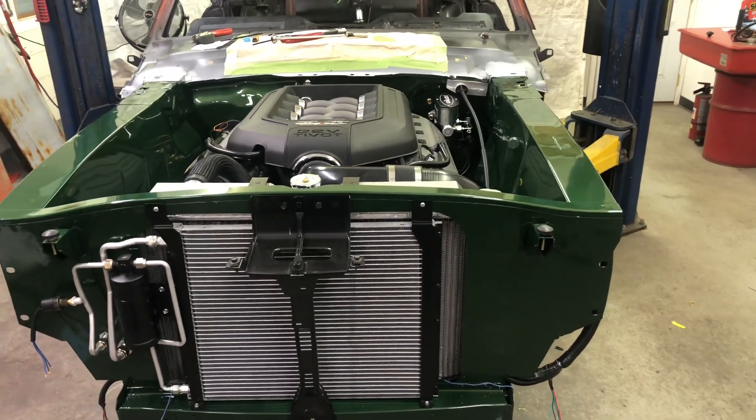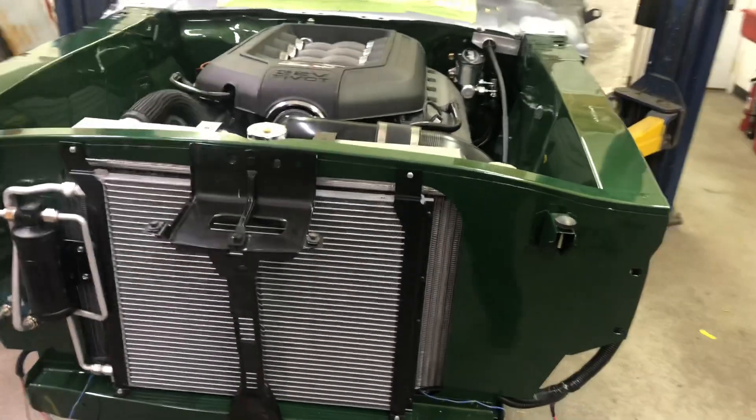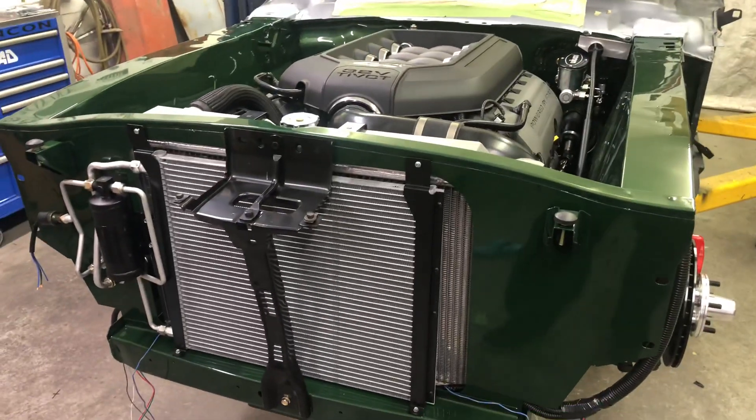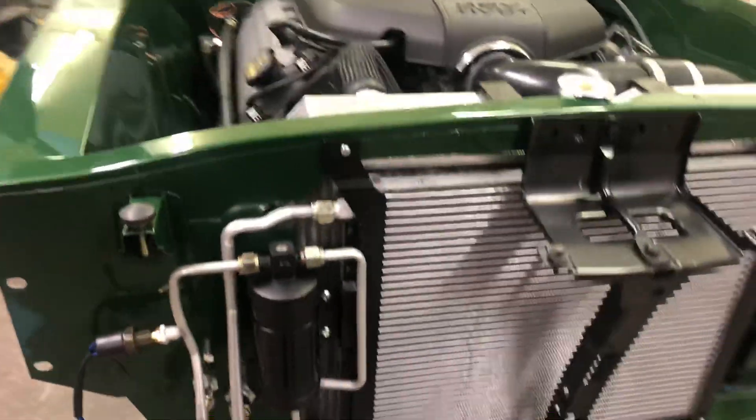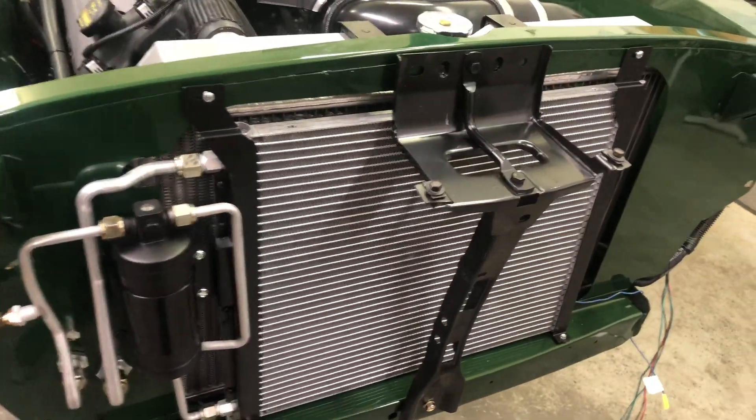Hey, what's going on. Today I am working on the air conditioning system, so I figured I'd post an update video — it's been a little while since I've put one up. Here's what I've been up to.